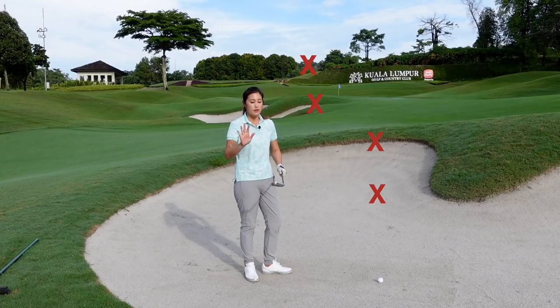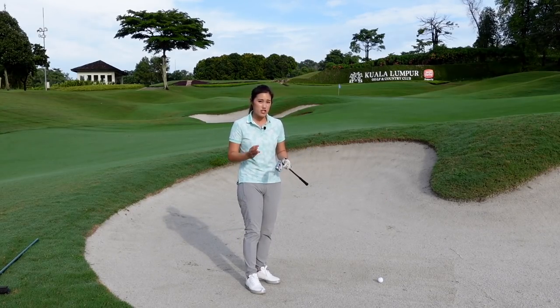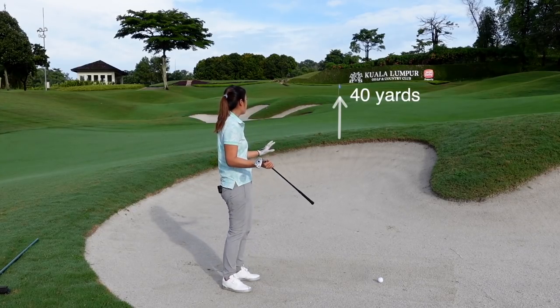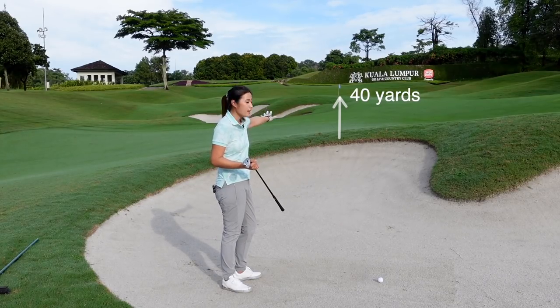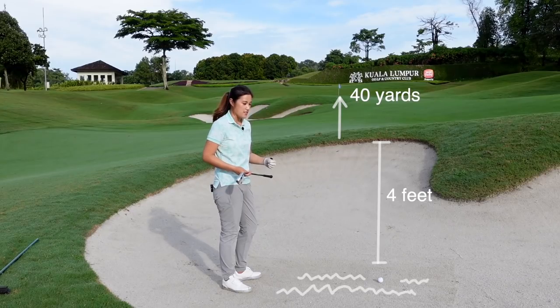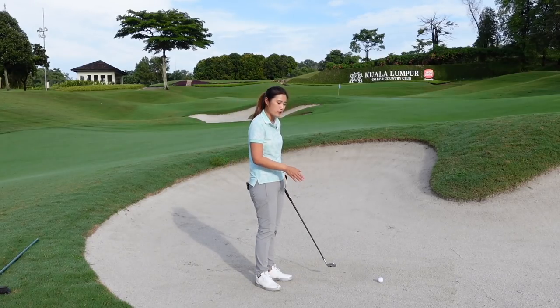Today I'm going to show you how to hit it out consistently. Before deciding what club or shot to hit, you need to analyze the situation: how far you are exactly to the pin, how far you need to carry to get the ball on the green, how high the lip is, and the sand situation — is it hard or soft? Right here the sand is pretty hard.